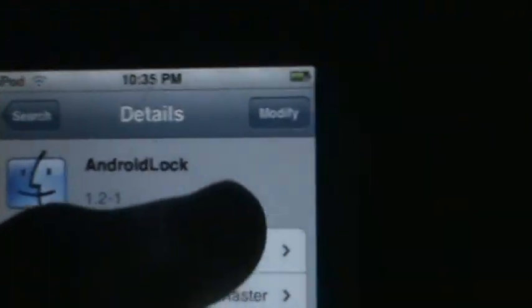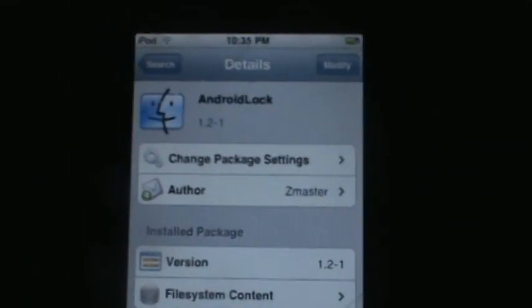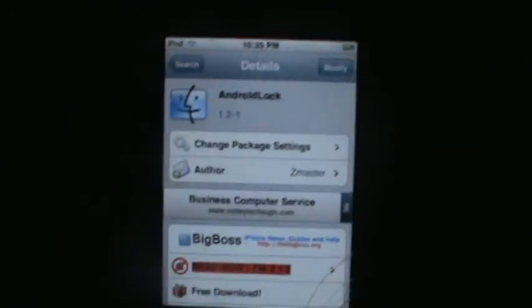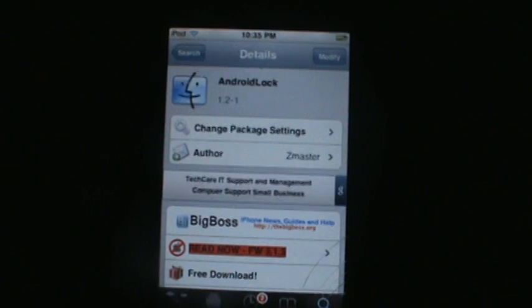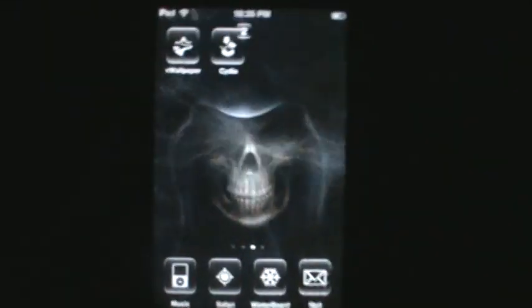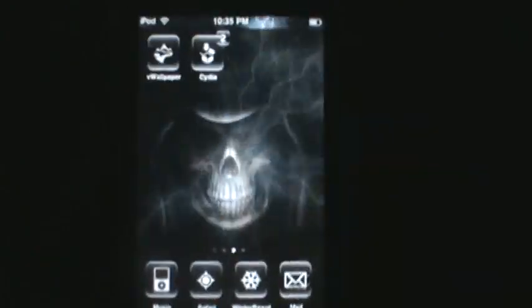Touch it and it will say install. Since I've already installed it, it says modify for me. Once you've installed it, restart your iPod Touch or iPhone.